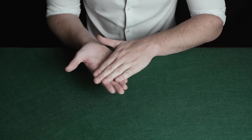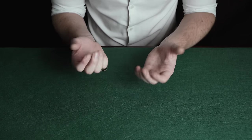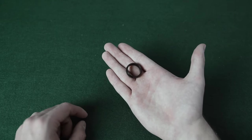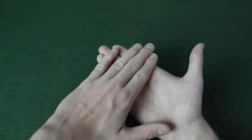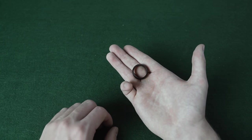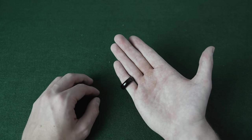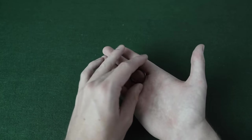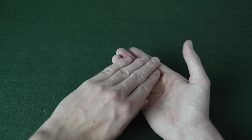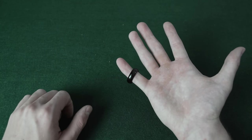The magician rubs the ring and it slowly melts onto his little finger. Begin by placing the ring on your middle finger. Your other hand comes over and starts to rub the ring; however, under the cover of that hand, your little finger bends down. Drag the ring so it goes over your little finger, then straighten your little finger out again — this creates the visual illusion that you've rubbed the ring onto your little finger. So your hand comes over, you start rubbing, your little finger bends into position, and then you straighten it out and pretend to rub the ring onto your little finger.